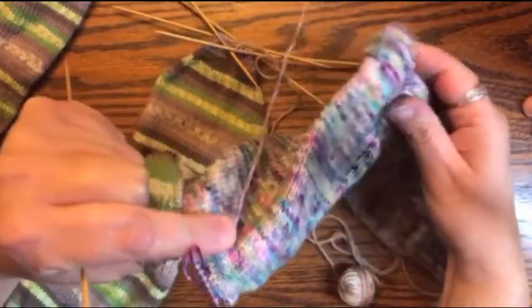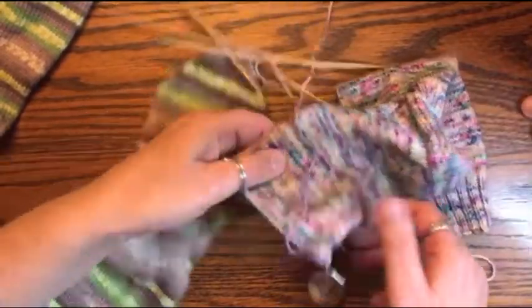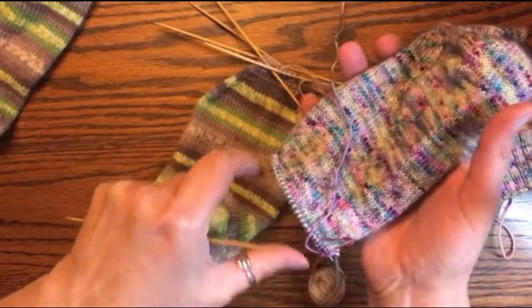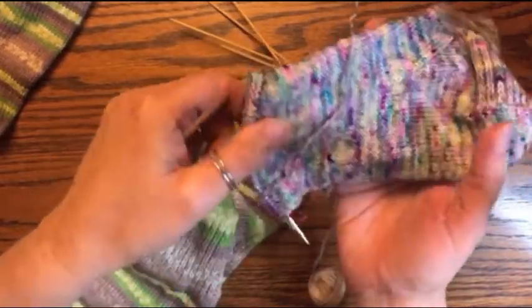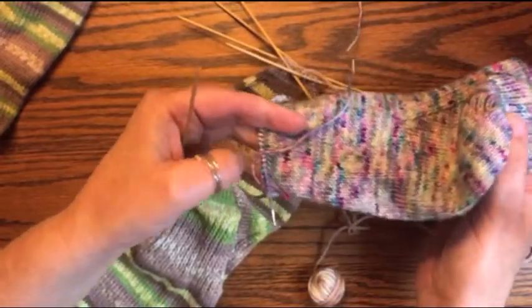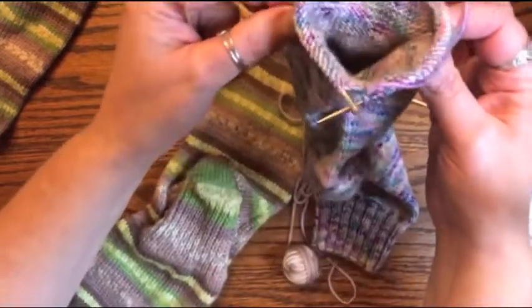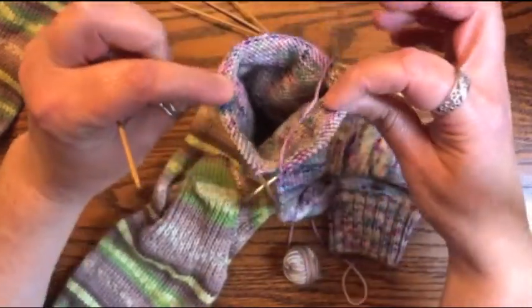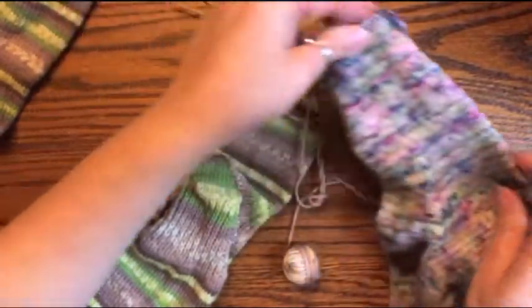Just making sure your toe is oriented correctly — I did have a student once who put her toe the wrong way. You've got your heel here, so your toe should be in line with it. I've only ever seen that once. So make sure you're putting your decreases on the right sides, right here.